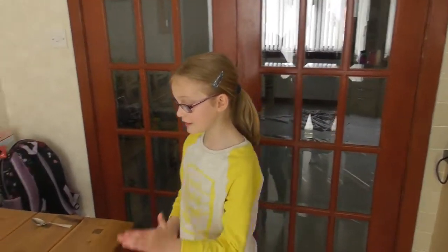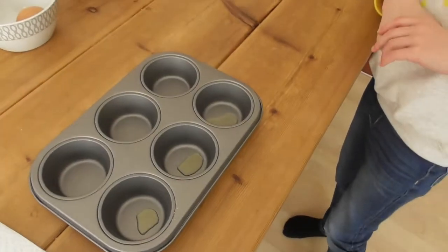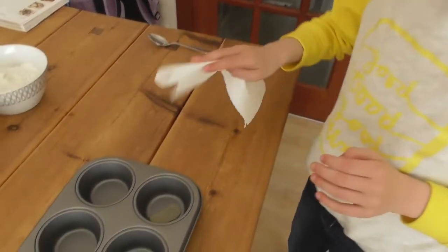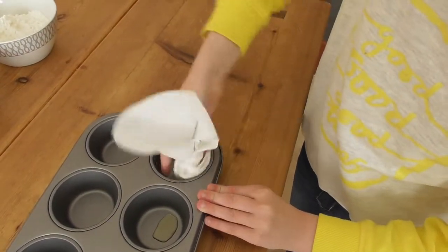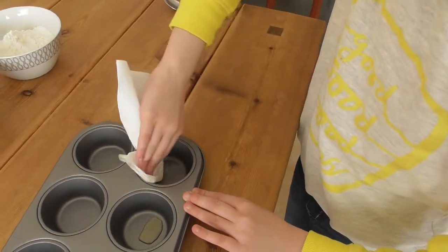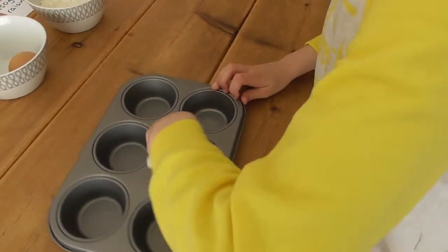Now guys, let's get into the baking. The first thing we have to do is line the muffin tray with oil so that it doesn't stick. We just have to add a little drop and move it around the pan — you don't need a lot of oil. And on to the next one over here.